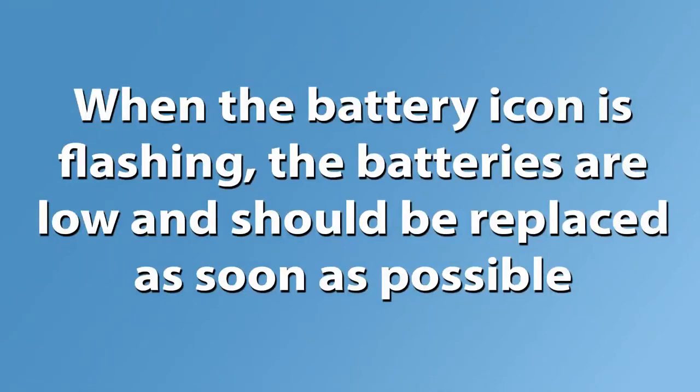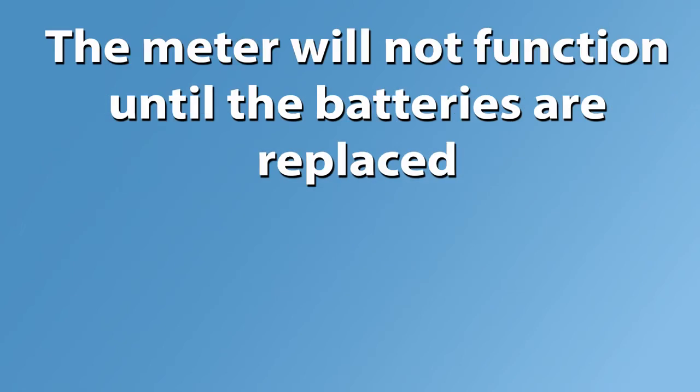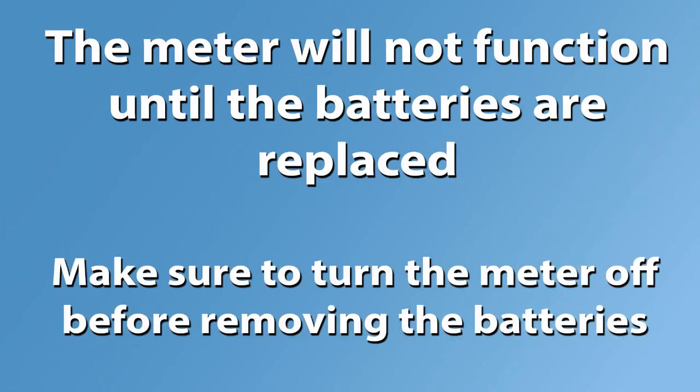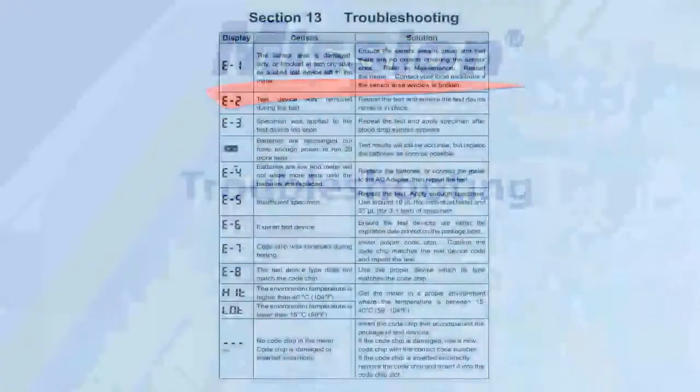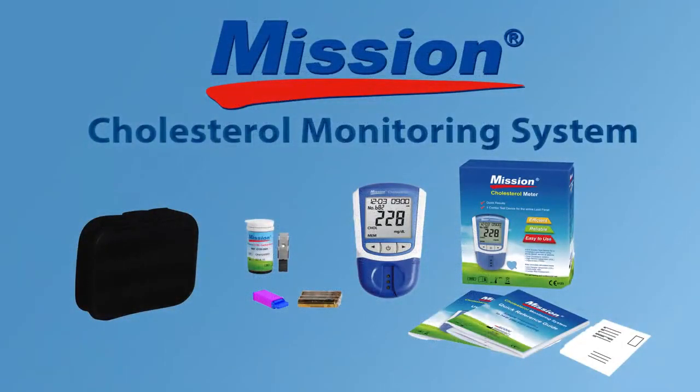When the battery icon is flashing, the batteries are low and should be replaced as soon as possible. An E4 error message will appear if the batteries are too low to perform any more tests, and the meter will not function until the batteries are replaced. Make sure to turn the meter off before removing the batteries. Troubleshooting: this table displays some of the errors you might encounter and the actions you will need to take in order to solve the problem. Please refer to the user's manual for more detailed instructions. The Mission Cholesterol Monitoring System offers accurate and precise results at your convenience.